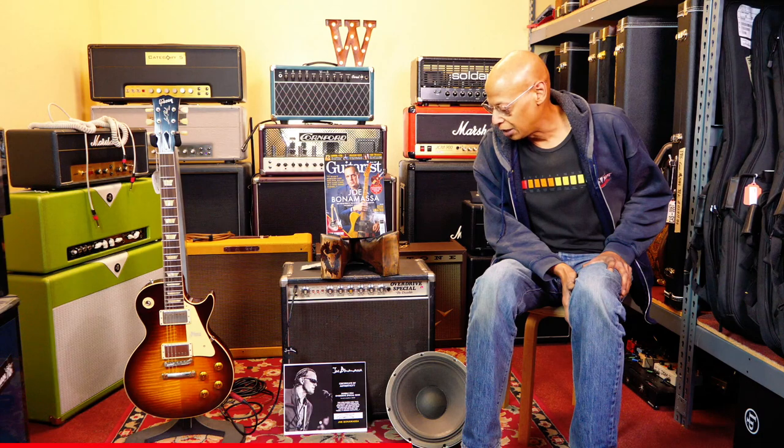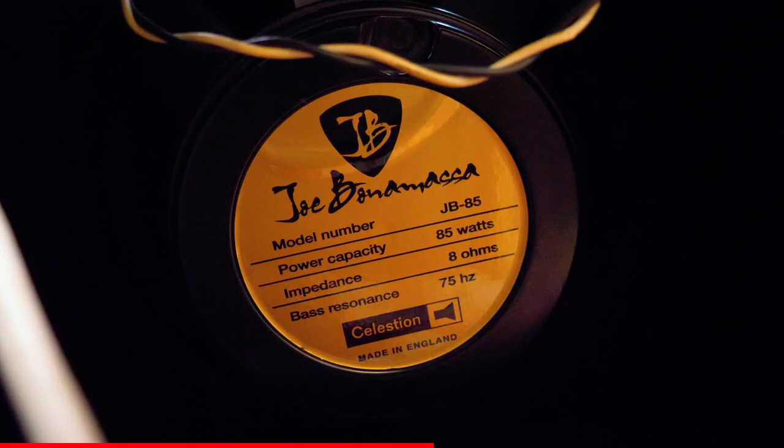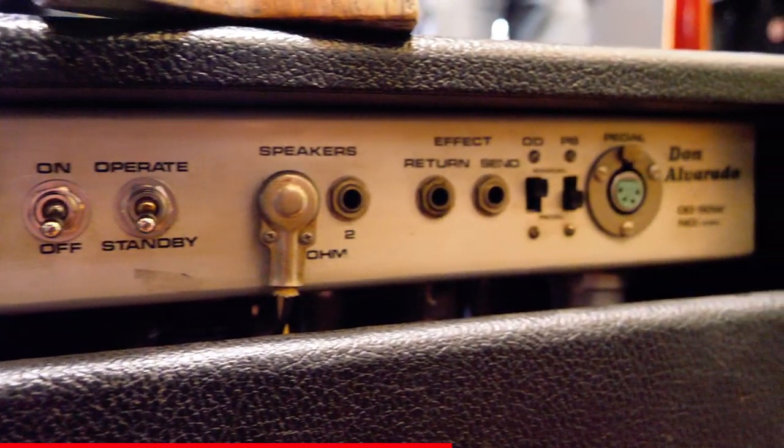This is one of the legendary amp builders of our time. I think when you have a chance to hear an Overdrive Special do what it does, it's one of those amps that leaves an indelible impression on the musician, and that's why everybody wants one — and that's also why these sell for the enormous prices they do.